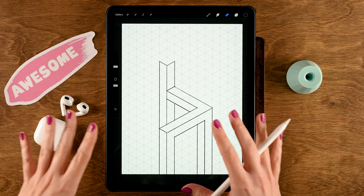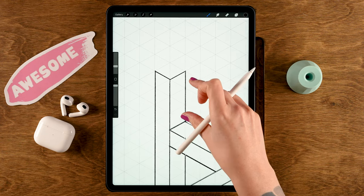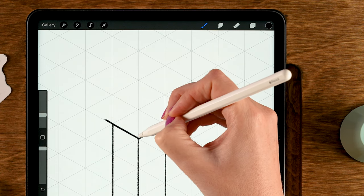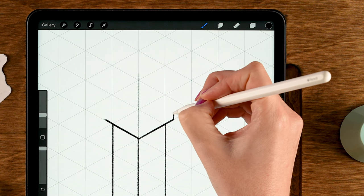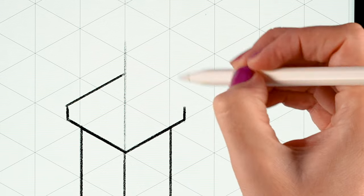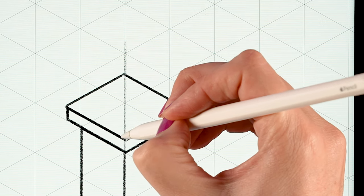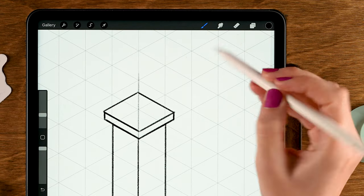Now we're finished with the optical illusion area. Next we're going to add an extra part at the top. Grab the Chalk Pencil again and zoom in. Extend these lines a little bit outward, then make a gentle line going upward using light pressure. Do the same on the other side at equal height, then make a line to the center line. Connect these areas so we have a little plateau on top of our tower.